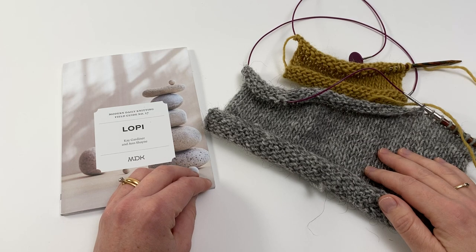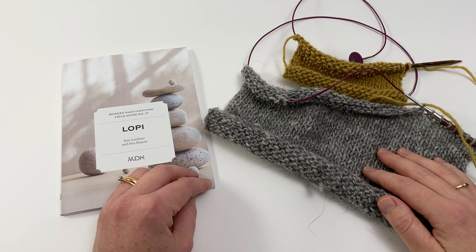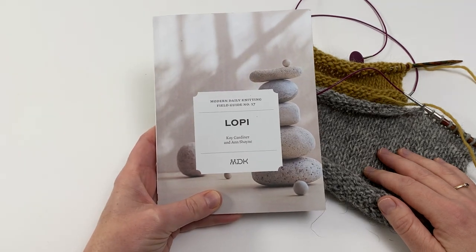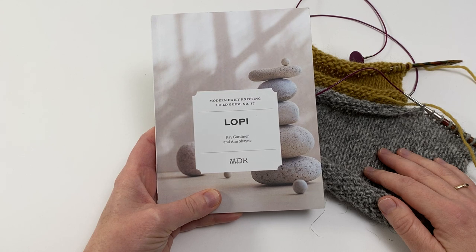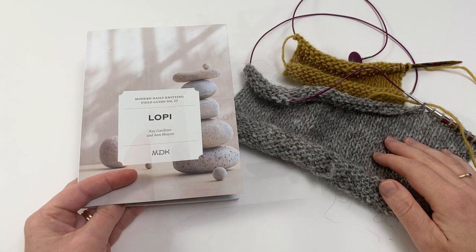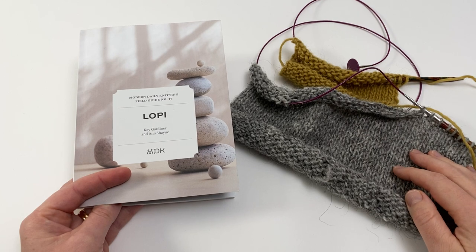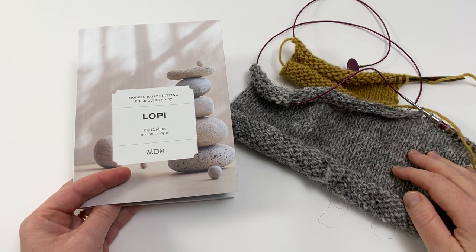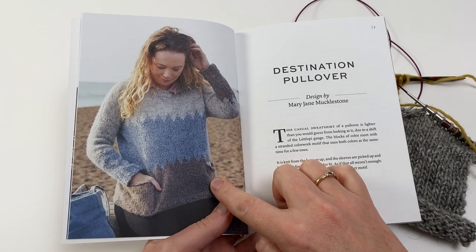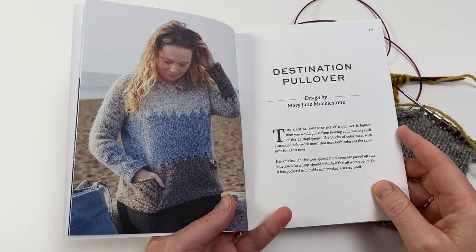Welcome to this Arnall Culliford tutorial for Modern Daily Knitting on creating pockets. This tutorial is part of a series to accompany the patterns in MDK Field Guide Number 17 LOPI, and all of the patterns have been designed by the amazing Mary Jane Muckleston. Today's tutorial will show you how to insert the pocket back and how to sew the pocket back down to complete your pocket. This construction is used for the Destination Pullover but you could add pockets to any garment using this method.